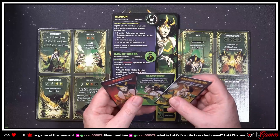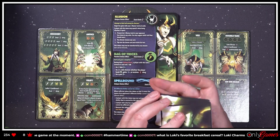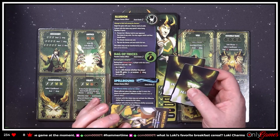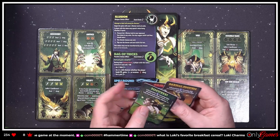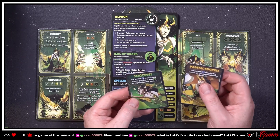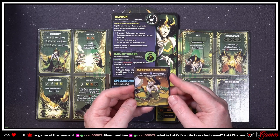What are Illusion cards? So you're gonna put these down and your opponents have to figure out which Loki is actually Loki. That is fascinating! 'Loki prevents the damage, Loki prevents zero incoming damage and takes it on the face, and Loki prevents half the incoming damage.'